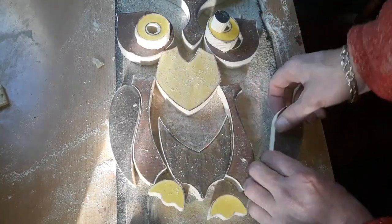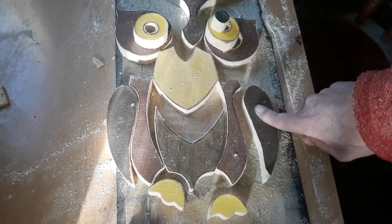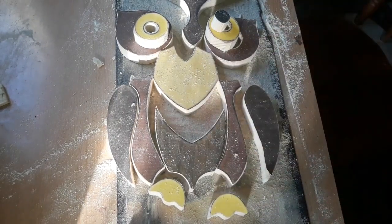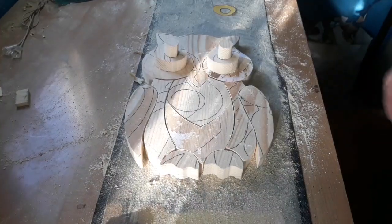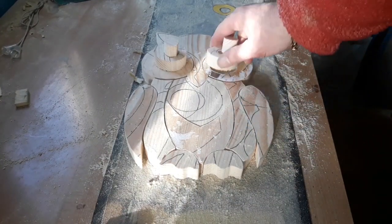So I'm going to mark the back of these just so I know which side is the back. Then I'll start pulling this paper off and we'll get started on our sanding. Right, you can see from that we've removed all the paper — that came off fairly easy.